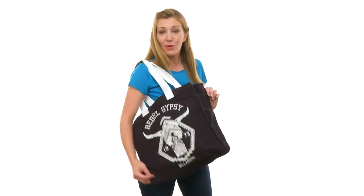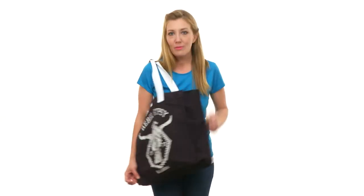It's called the Open Roam Bag for a reason. So roam around town and on all your trips with it.